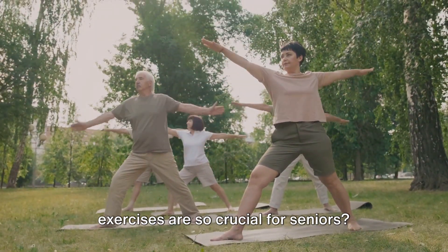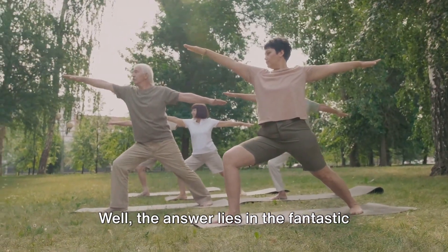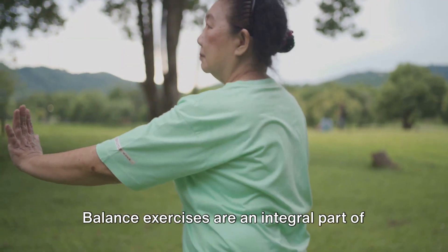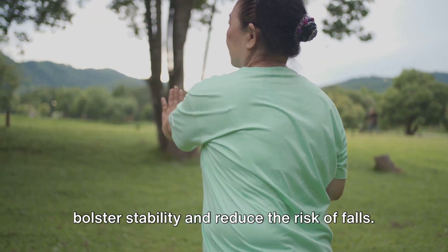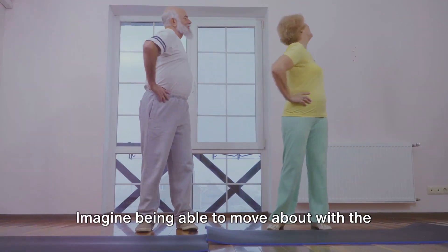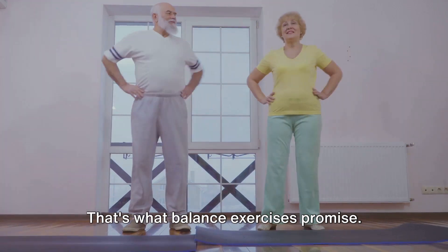Have you ever wondered why balance exercises are so crucial for seniors? Well, the answer lies in the fantastic benefits these exercises offer. Balance exercises are an integral part of senior fitness regimens, designed to bolster stability and reduce the risk of falls. Imagine being able to move about with the same confidence as you did in your younger years — that's what balance exercises promise.